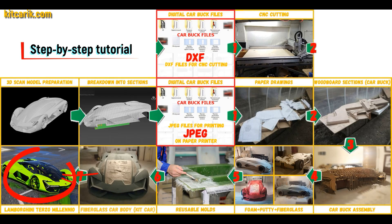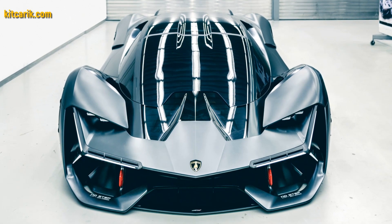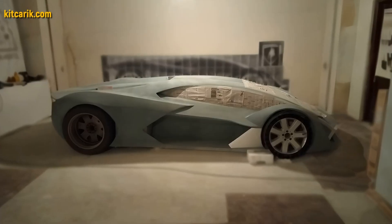The finished fiberglass car body — the kit car — is installed on a suitable donor car or on a homemade frame. The Lamborghini Terzo Millenio replica is ready. The most important thing is to make the body.